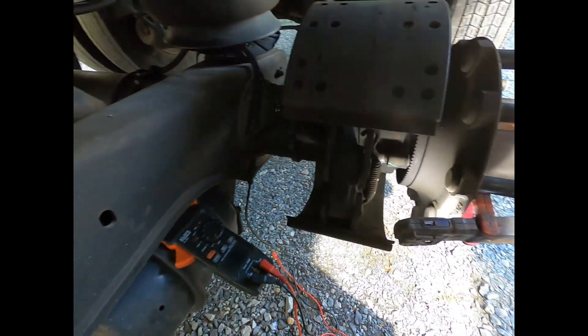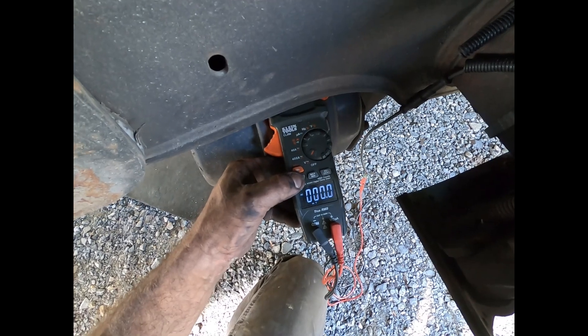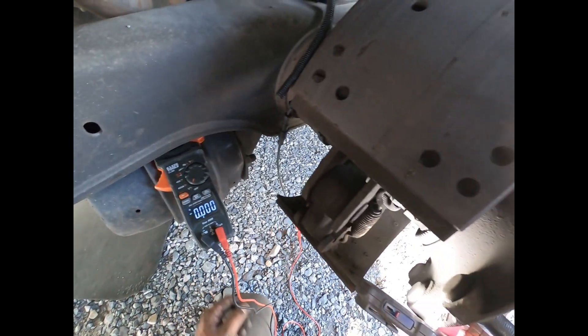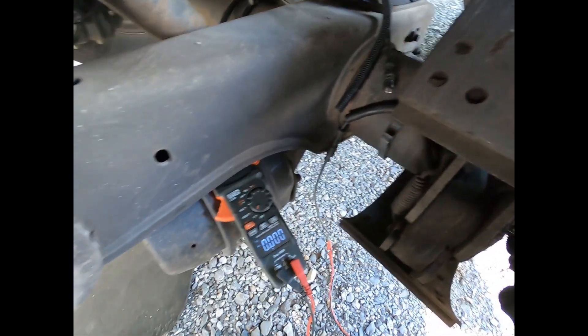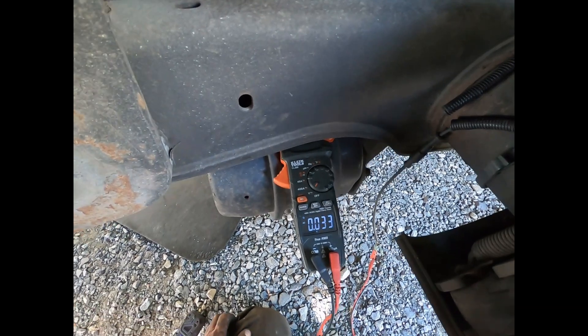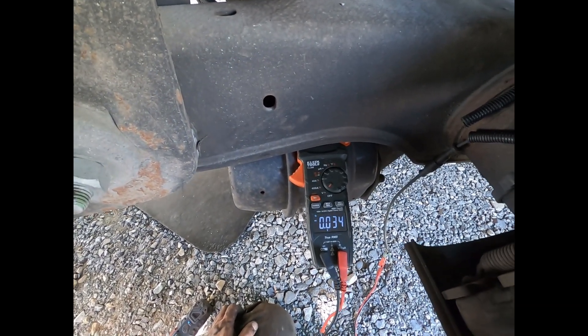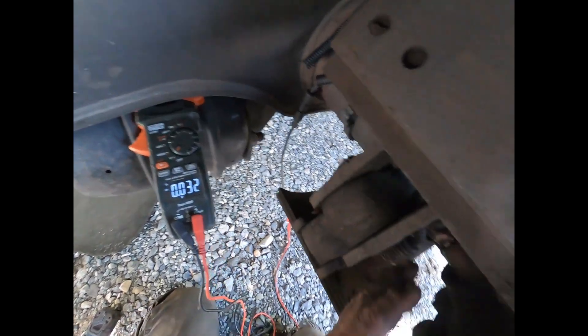Before I push the sensor up to the tone ring, I want to show you: I'll fire up the meter again on AC voltage, clip on the leads, and spin at the same rate — one revolution every two seconds. We get the same reading as before, about 0.03 volts. Now watch what happens when I push the speed sensor up against the tone ring.